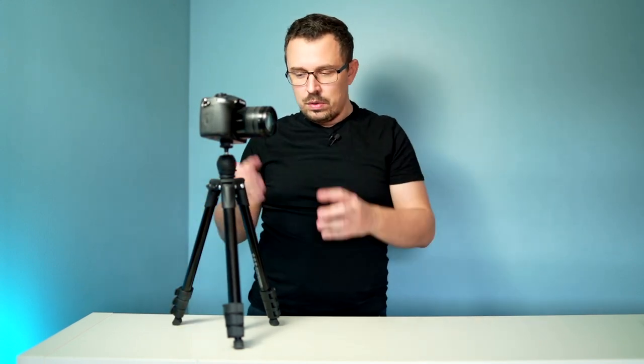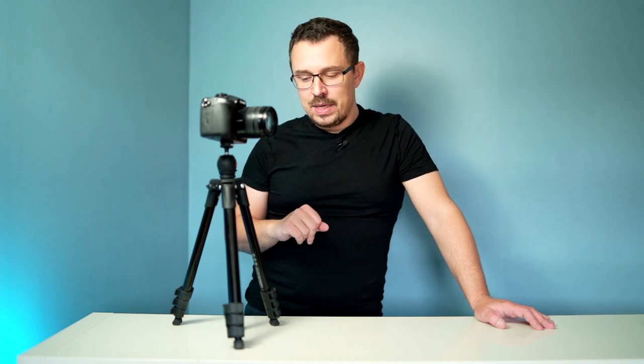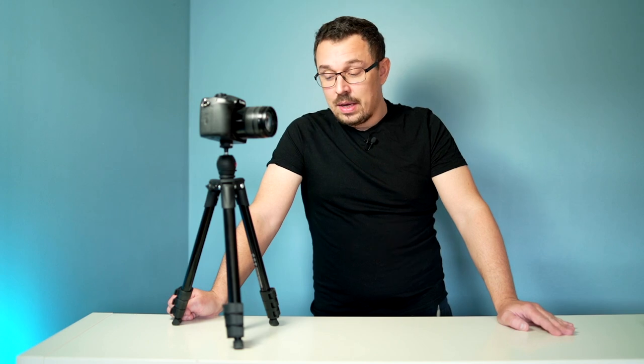It gets pretty tall when you move it out to the full extension, and it also gets pretty low. The main reason why I prefer these compact light versions is because I like to put it in my backpack when I'm out hiking and doing stuff. I really prefer the small form factor, but if I'm shooting at home or in a studio, then I prefer something more stable like what I'm shooting on right now. It really depends on what you want to use this for — the perfect compromise.